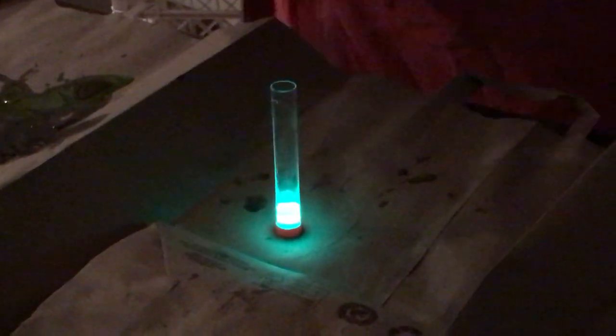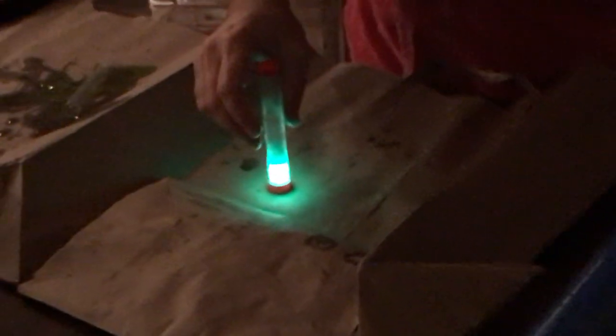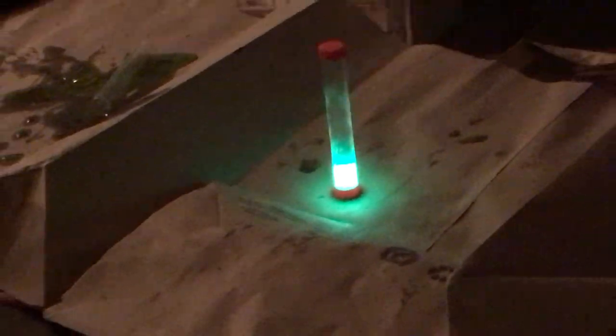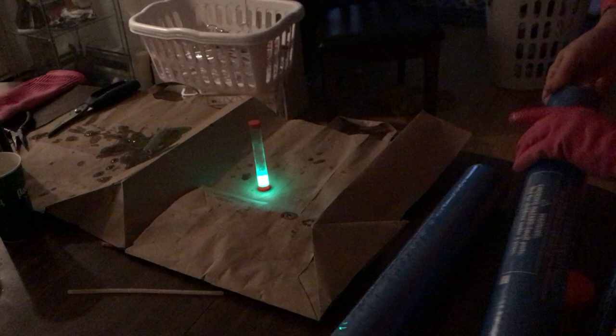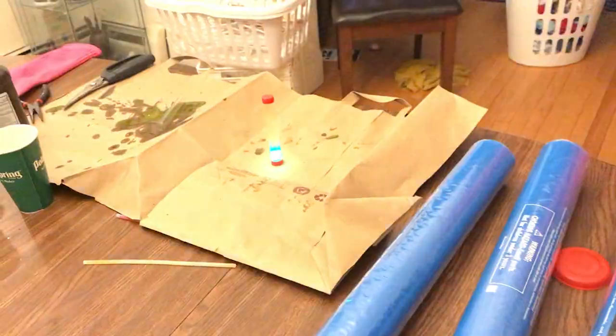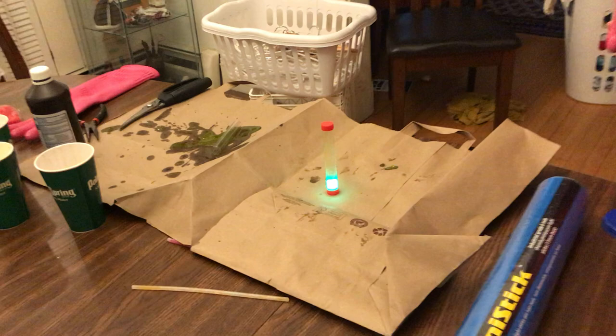It looks blue on camera but don't worry, it is actually green. We're going to do a tube of blue for comparison and then we're going to mix them. So there we have a nice crystal clear tube of — trust me — green fluid. How well can you see right now? The camera can see just fine. Does it look green now? It's just a pale blue. Let's see what happens when we do real blue.